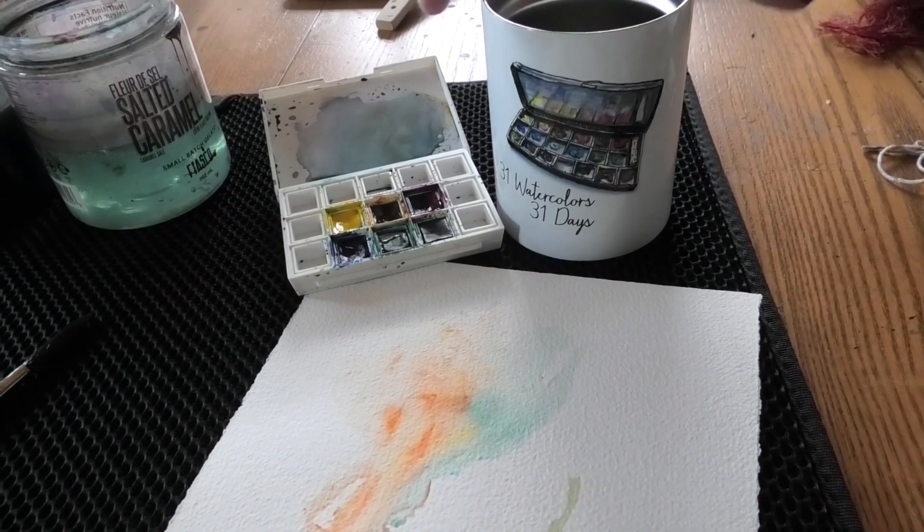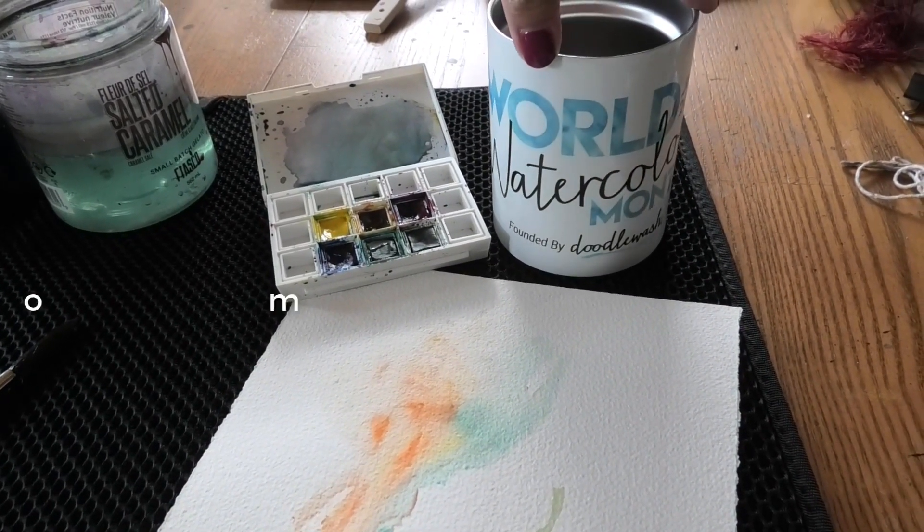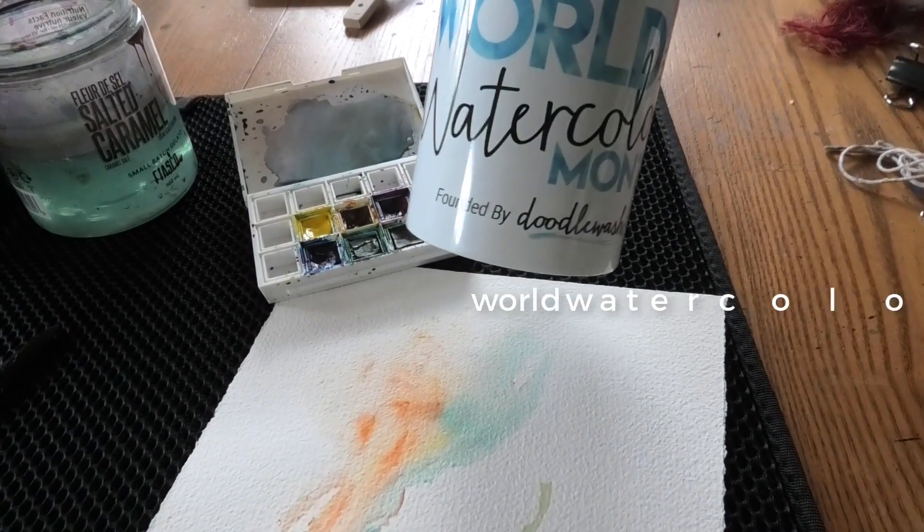Don't forget you can get your World Watercolor merchandise at WorldWatercolorMonth.com. Check out the souvenir shop for your own World Watercolor Month merch.